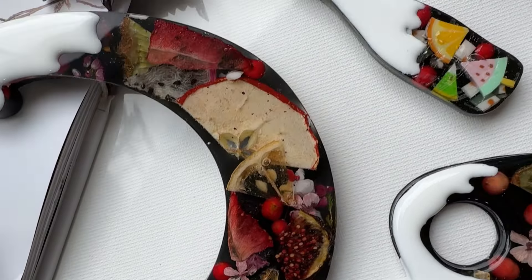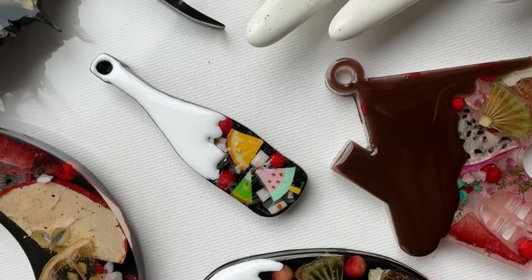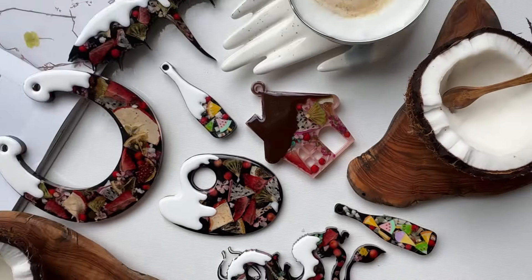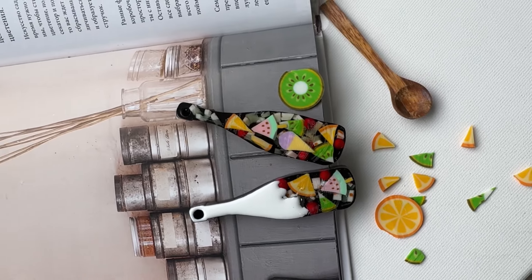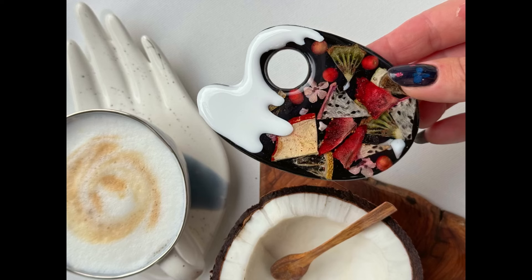Hey guys, my name is Nati Rilmina and I wanted to show you a super easy but delicious way to create Christmas decorations using epoxy resin from the company Resin Pro. Don't forget I have a 10% discount for you — just use the promo code NATI ROOM. Let's go to work!